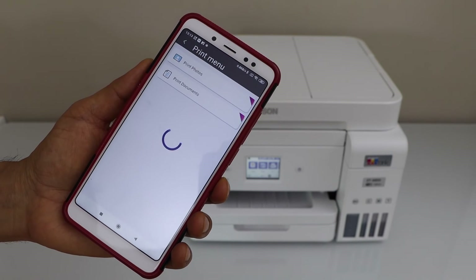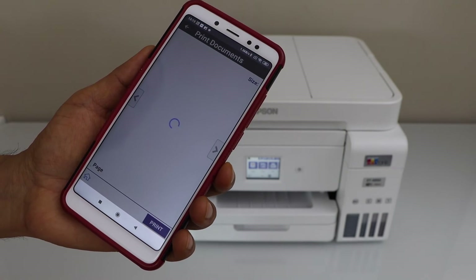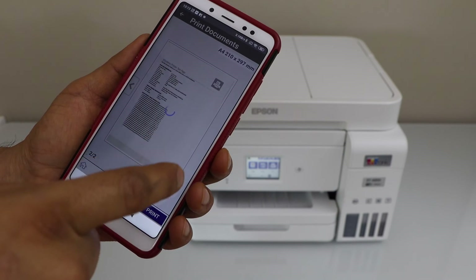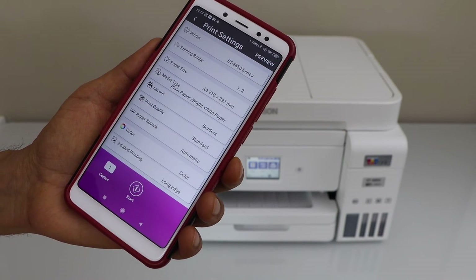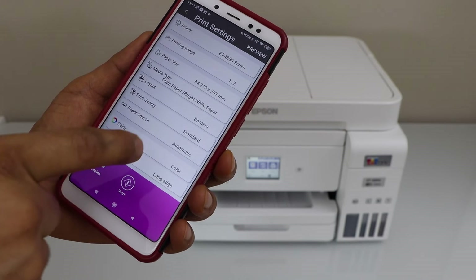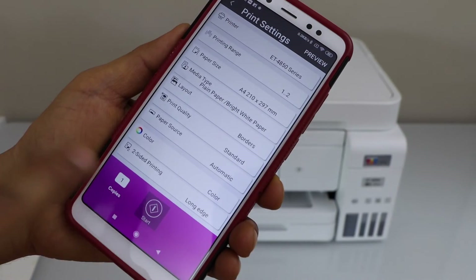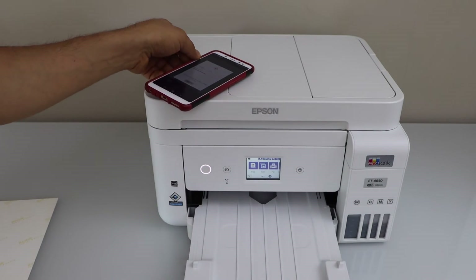Select a photo or a document you want to print. For example, I have these two pages. Click on Print, make sure everything is correct, and once we are ready, click on the Start button. It can do two-sided automatic printing.